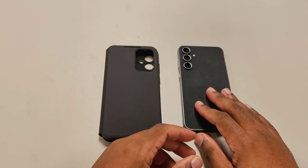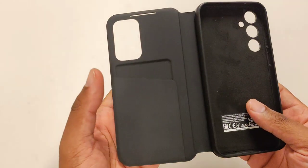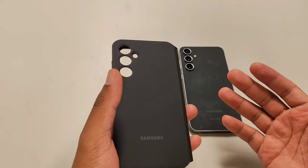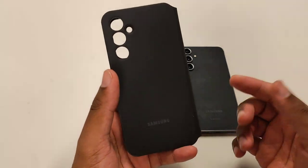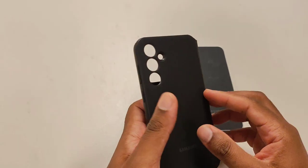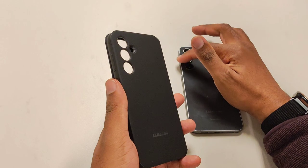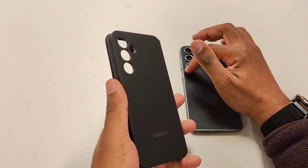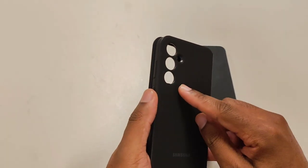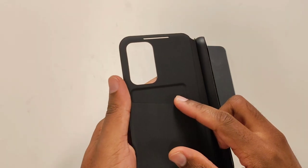The purpose of this review is to show you guys this alternative case. Most people don't really buy smart cases like this, but they are available. This particular one is the S23 FE smart case — as you can see, it has the hole punches. For anyone that has a tempered glass on the back of their phone for the camera modules, you might have to pull that off to fit this case. It also has a wallet slot.